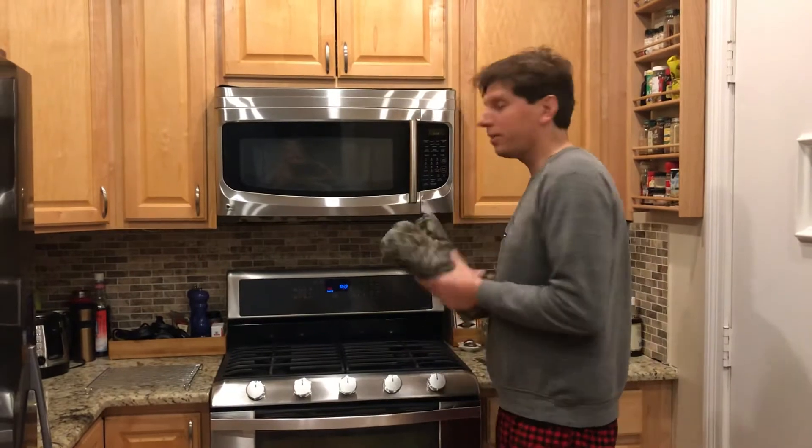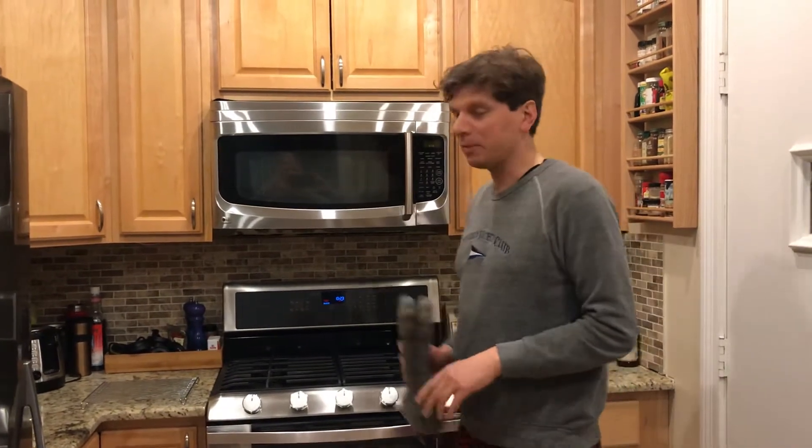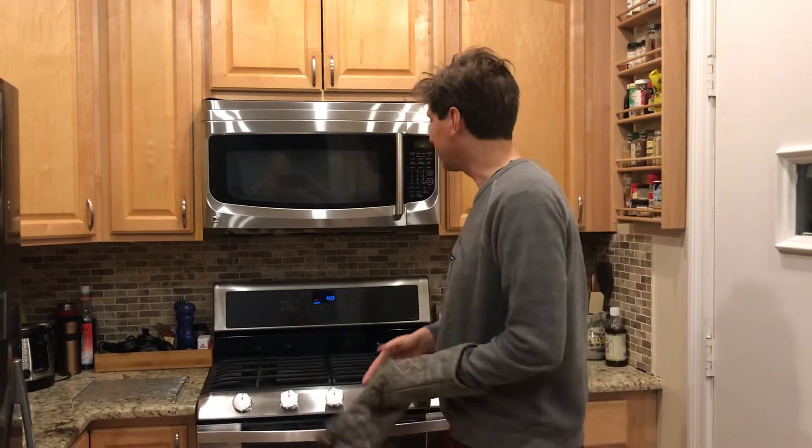Welcome back for the finale. So we are doing our sourdough bread today. Remember, safety first — things out of the oven are hot. We've got the oven at 450.